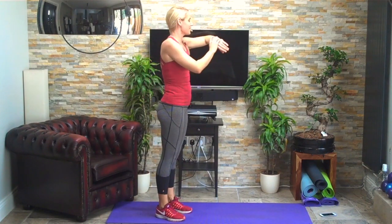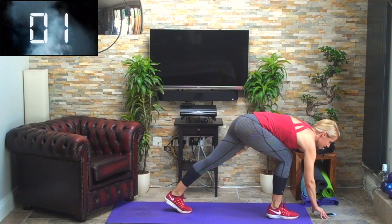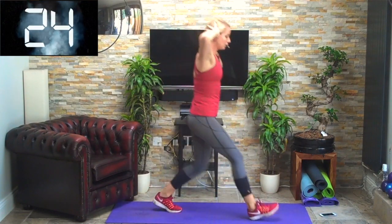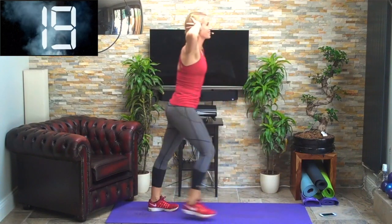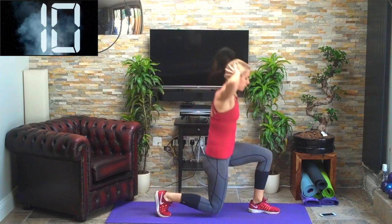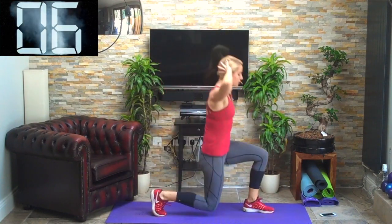Hands behind your head, remembering to drive off that front leg. Three, two, one — off we go, hands behind the head, step and drive off. I'm doing them on the mat here, so it doesn't matter if the knee just slightly touches the floor, but try not to — protect your knees. Drive off that front leg, land on the heel and push off, keep those shoulders down.